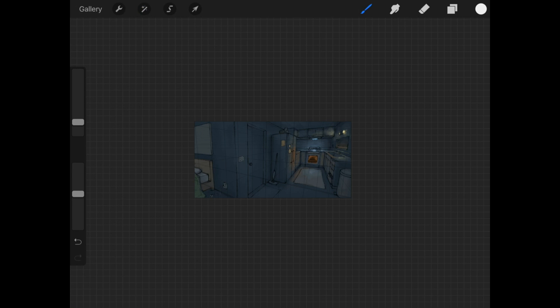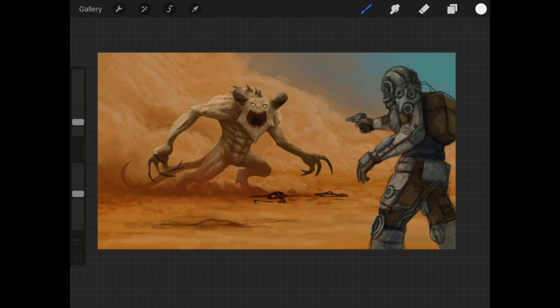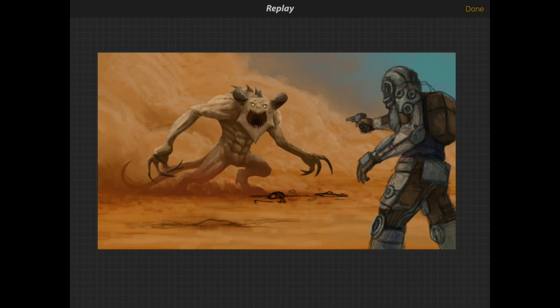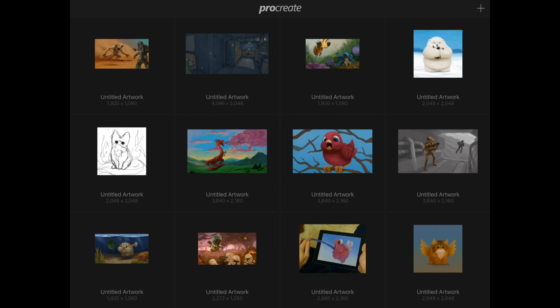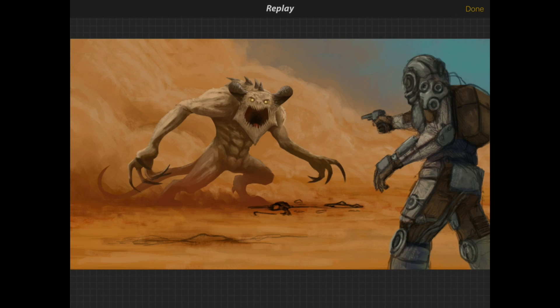One more thing I can show you before we wrap up is the instant replay feature. You no longer have to export the video to take a look at how you got your drawing the way it is. You hit the toolbar tab and under canvas on the bottom you'll see instant replay — you have to make sure the video is enabled so the program records your stuff. When you hit replay, well... it just crashed. I guess that's going to happen. This is the first time since the update I've had the program crash.